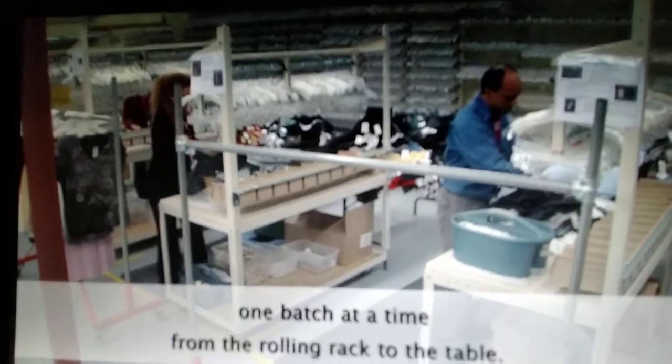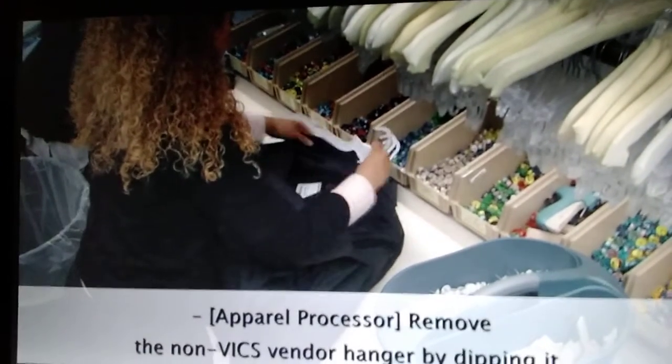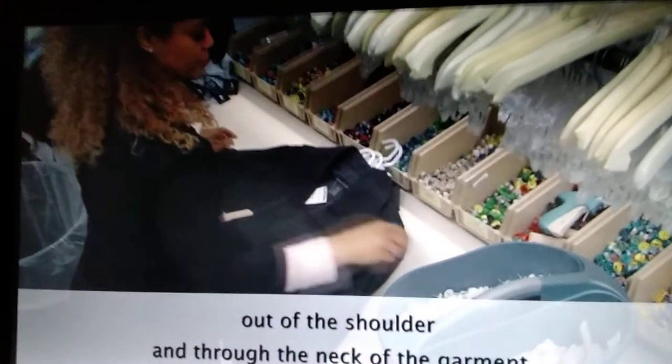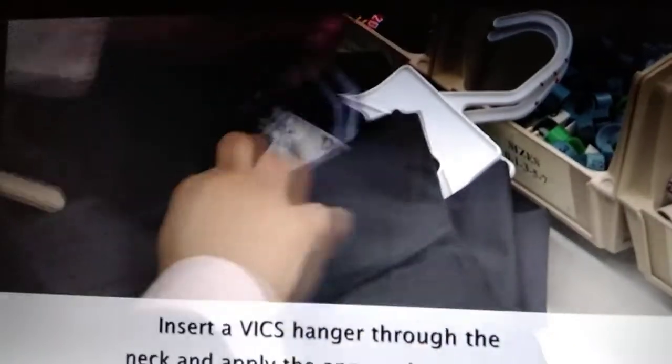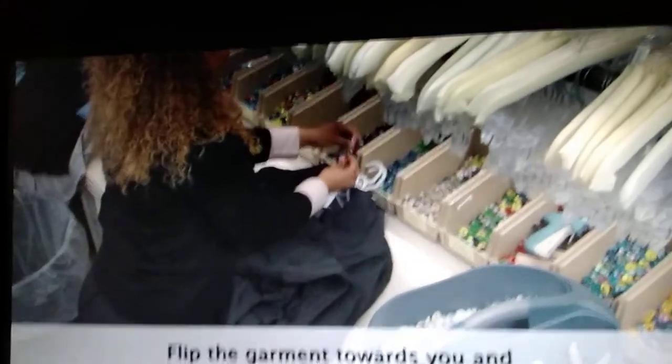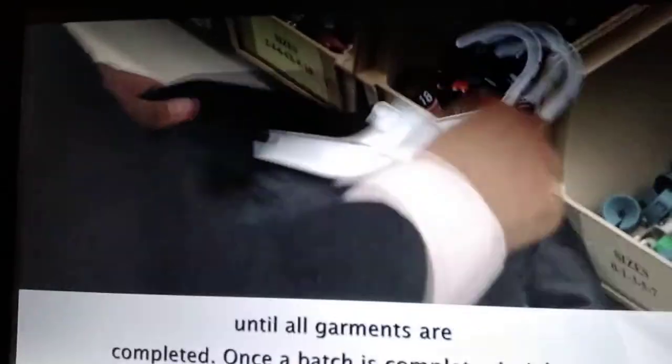Garments should be removed one batch at a time from the rolling rack to the table. Remove the non-Vix vendor hanger by dipping it out of the shoulder and through the neck of the garment. Apply the EAS tag, if applicable, and check for the size. Insert a Vix hanger through the neck and apply the appropriate size ID. Flip the garment towards you and repeat these steps for each item until all garments are completed.